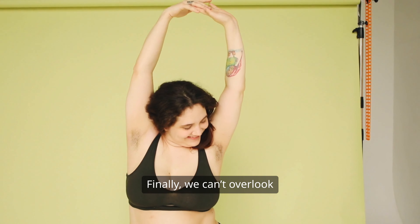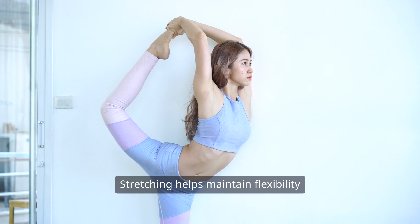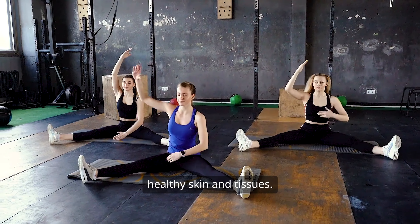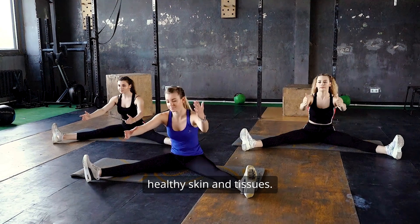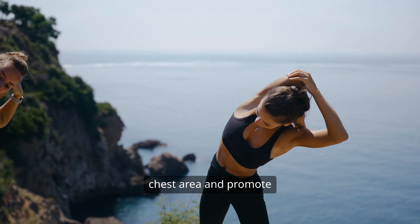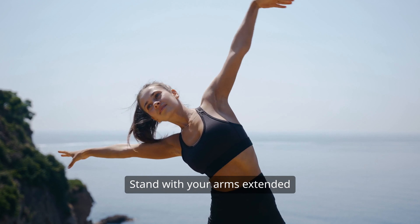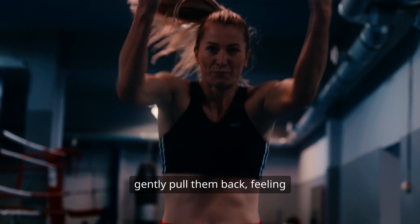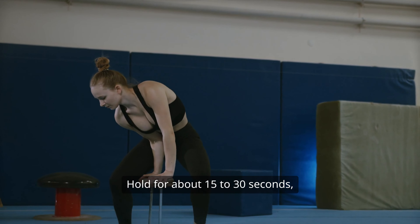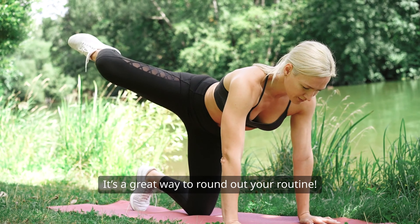Finally, we can't overlook the importance of stretching. Stretching helps maintain flexibility and can improve blood circulation, which is essential for healthy skin and tissues. Simple chest stretches can help open up your chest area and promote a more lifted appearance. Stand with your arms extended out to the sides and gently pull them back. Feeling that stretch across your chest, hold for about 15 to 30 seconds and repeat a few times. It's a great way to round out your routine.